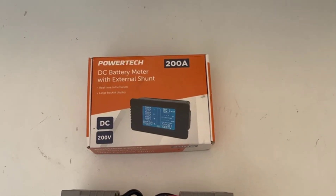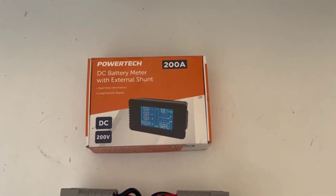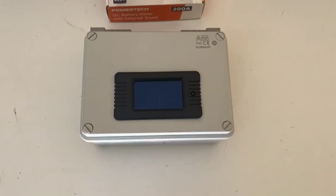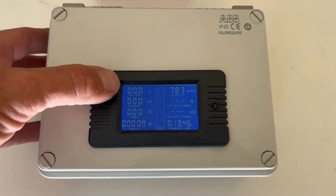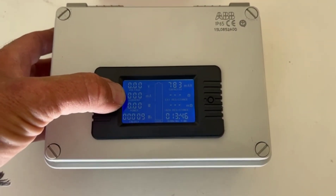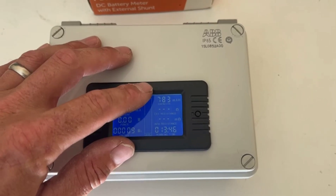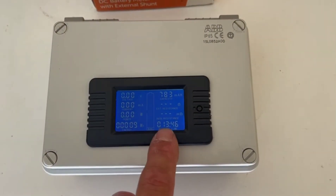You can buy these on eBay — they're everywhere, they're all the same really. This is a 200 amp one with an external shunt. The reason I chose this one is it's got the full readout: voltage, current (milliamps or amps being drawn), and wattage.